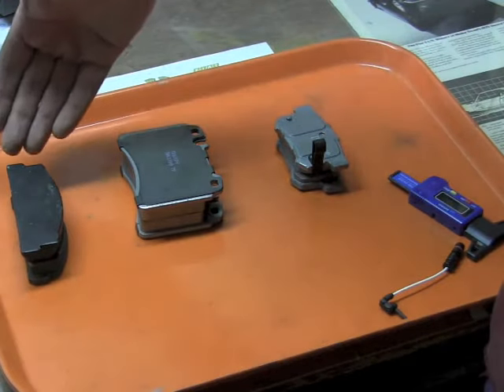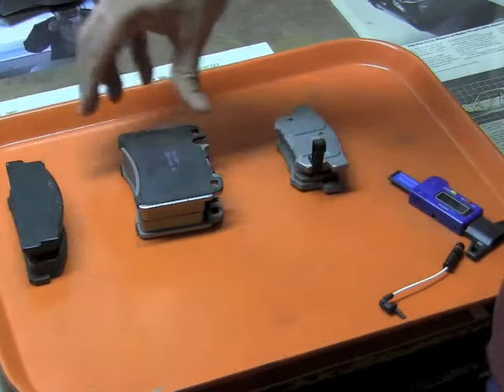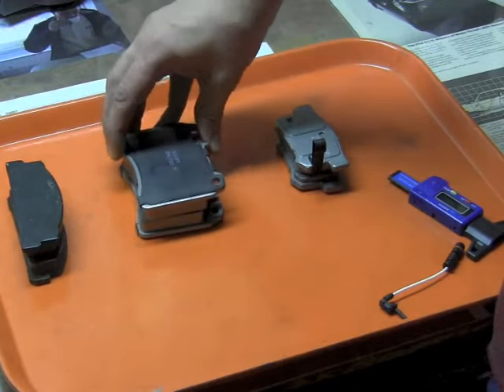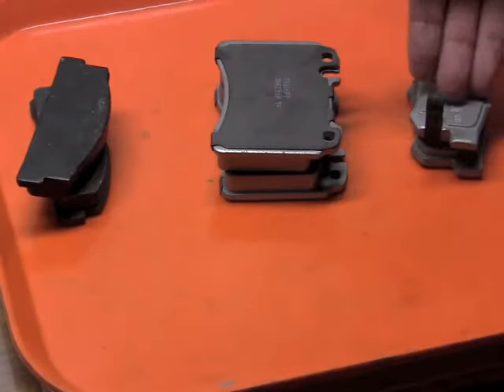We have three different disc brake pads here. This is the Fiat 124 Spyder, this is from a Mercedes SL, and this is from a Honda Element. These are three very different vehicles.